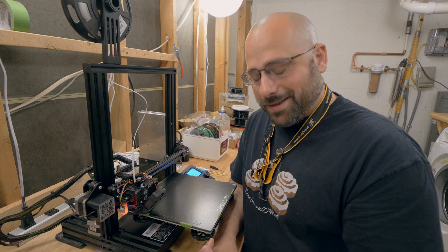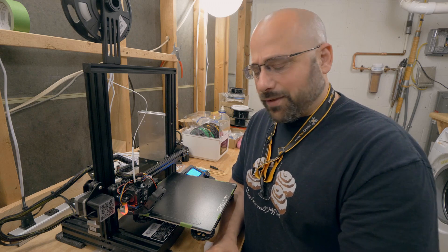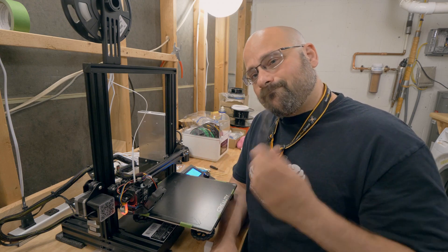That's going to do it for this video. Thanks for watching. Happy flying — happy printing. I always say happy flying because I'm an FPV pilot, but we're not flying here. See ya.